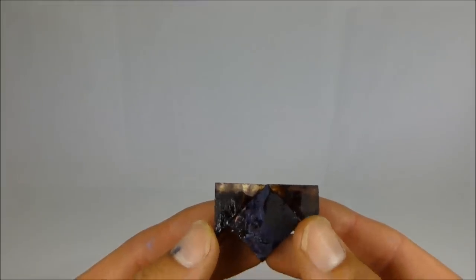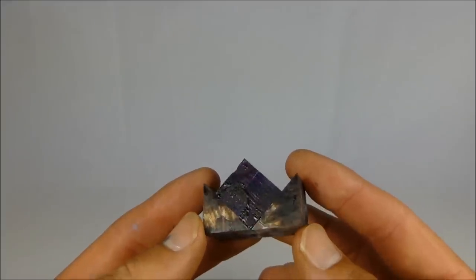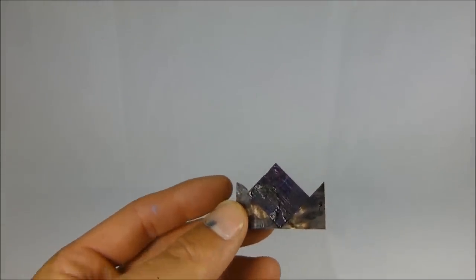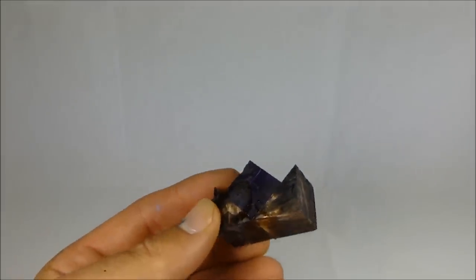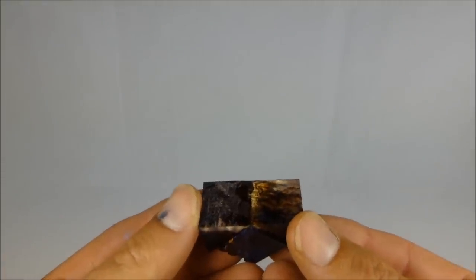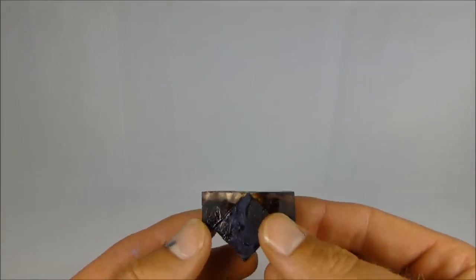I've cut two 45-degree pieces and glued them together. I've got a machinist truing block — it's a big piece of grade B granite. I lay a piece of sandpaper on it. What I'm going to do is take this and make sure this edge is perfectly flat before I laminate it with another piece of wood. I'll take it to the truing block and sand it a little bit.